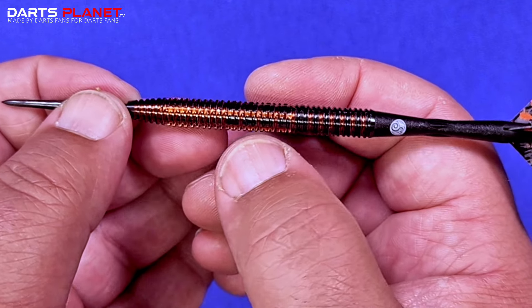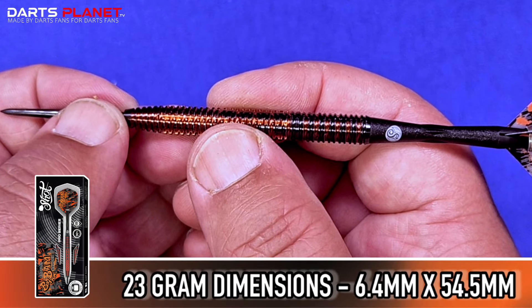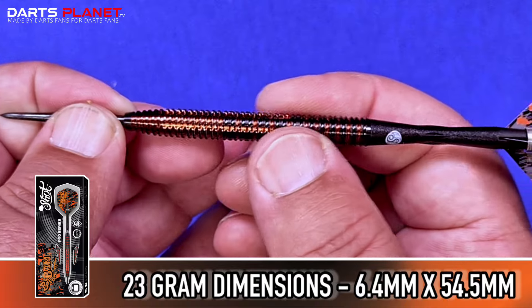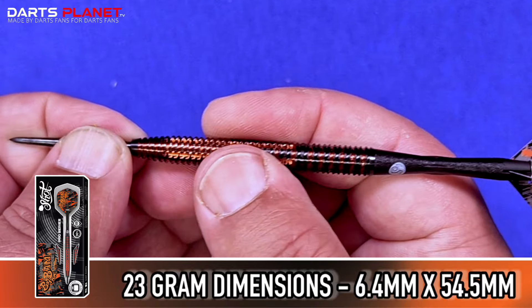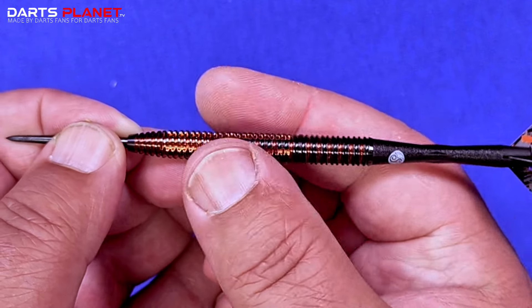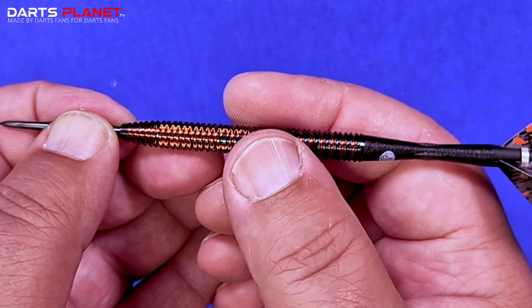Measurements on this for the 23-gram version: 6.4mm wide and 54.5mm long — it's quite a long dart. I'm looking forward to giving this a go. It doesn't feel too grippy, thankfully, but it's a really nice texture. Hopefully I'll get some good darts.